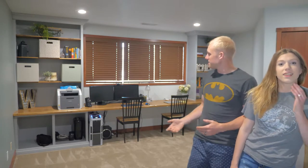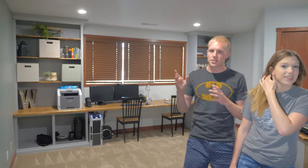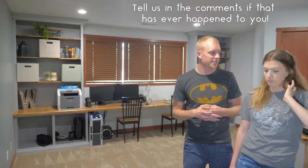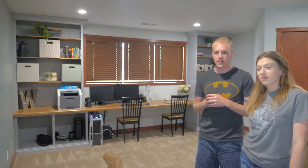Alright, hey guys — the built-in is finally done! It was a long process. Once we got everything installed on the wall, it took another two weeks to get all the trim done, partly because we lost motivation. The big lesson from this one: just take your time, pace yourself. But anyway, we're super proud of it and we think it looks really good.